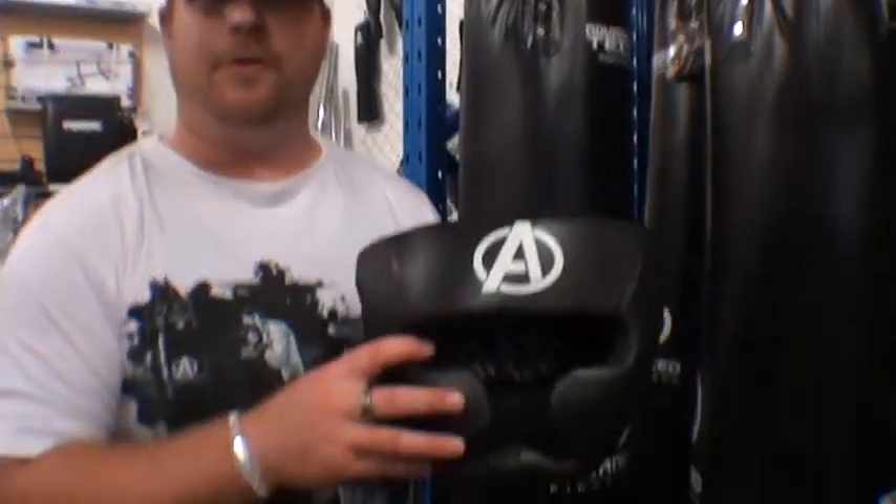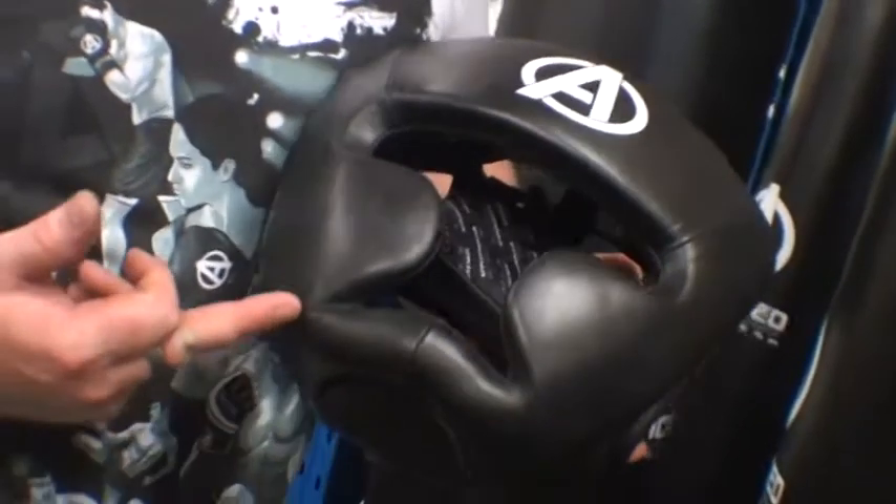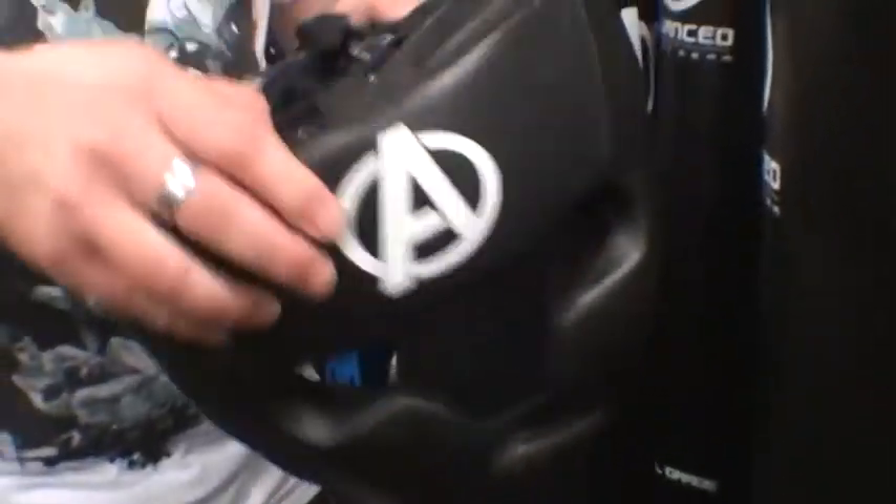We've got the advanced fight gear sparring head gear here. Full leather face, you've got your chin protector, cheek protectors, nice thick forehead protector there.